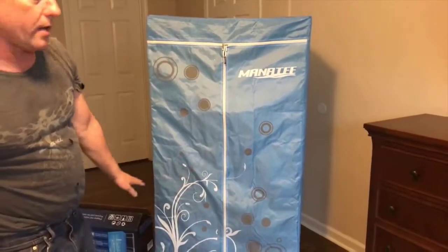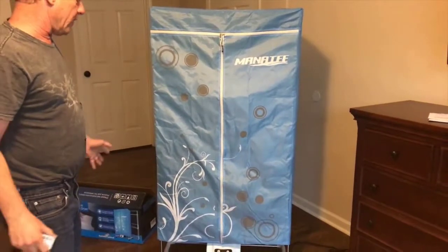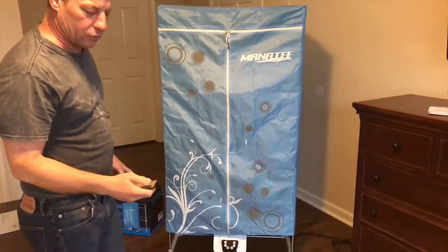This is a 1,200-watt dryer. The ones I've seen online are only 1,000 watts — this one's got more power, so it'll dry a little quicker.